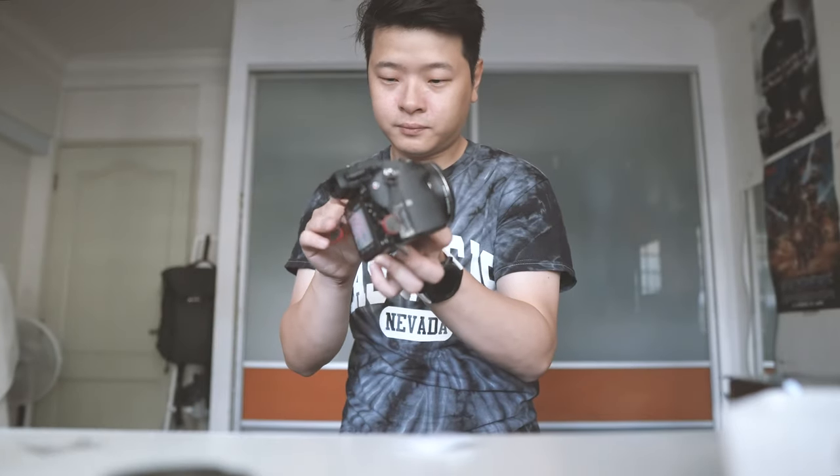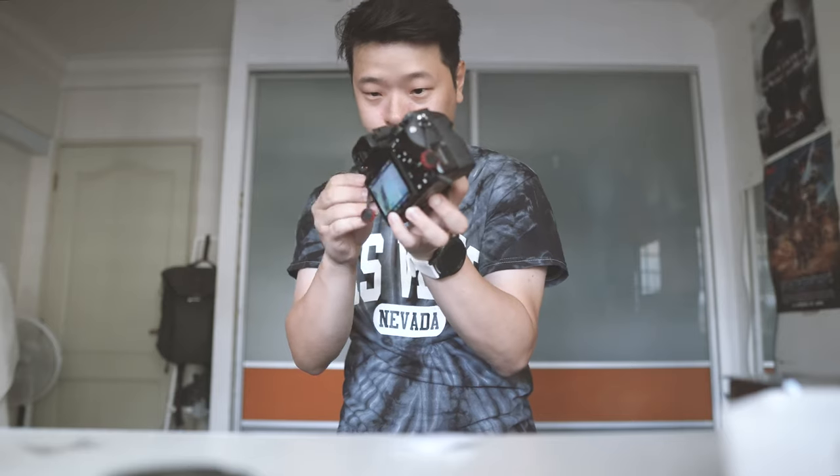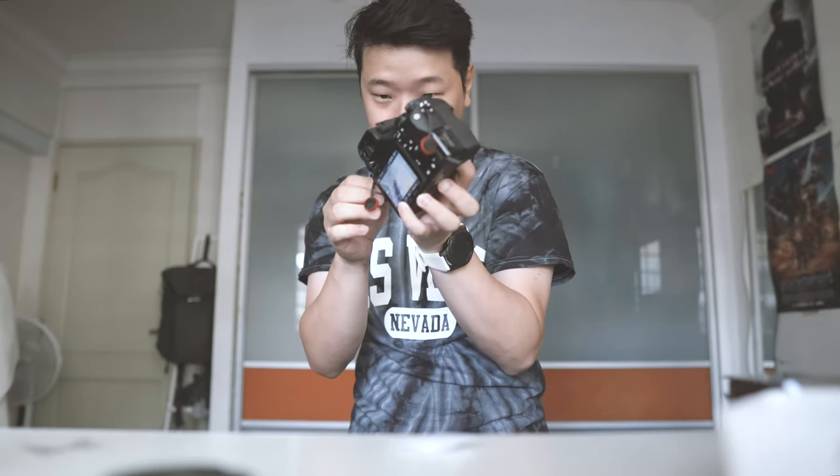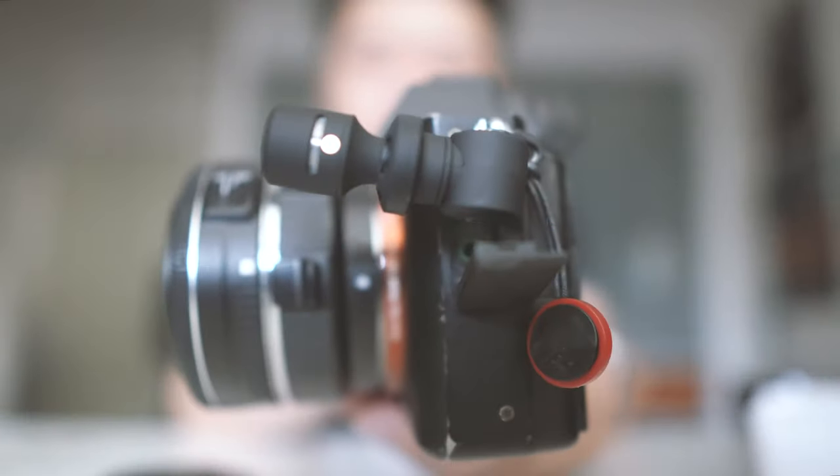So now I'll be attaching the mic over to here. Look how small it really is — it's barely visible. So when I vlog, it's like I'm not even carrying the mic at all.